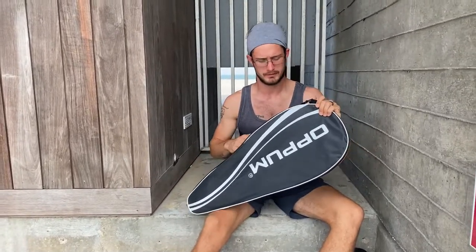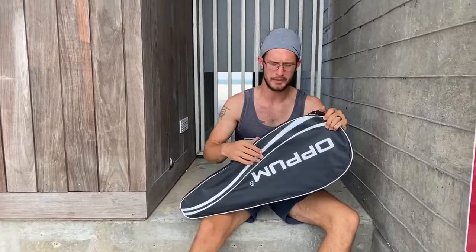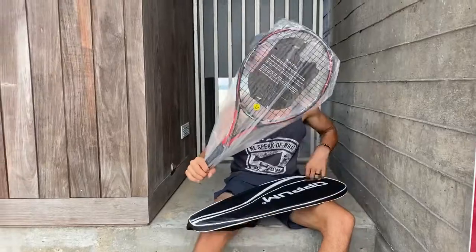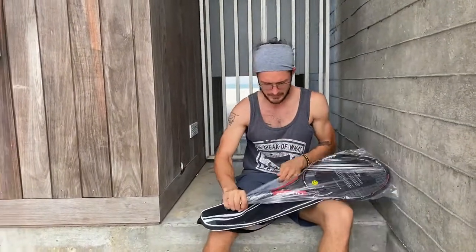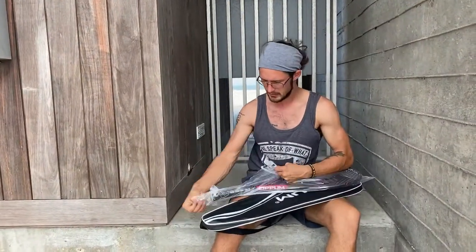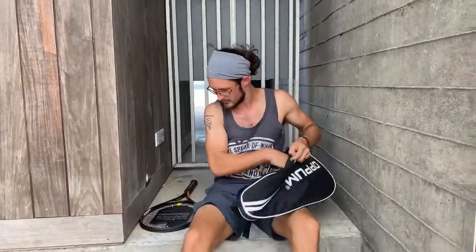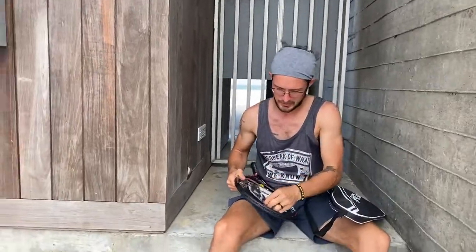I got a new tennis racket. Normally I buy my tennis rackets from Walmart but they're never the color I want — I have a red and black thing for my show and it's hard to find red and black at Walmart. So I went on Amazon, found one of these, and I'll show you how I take it apart and how I do what I do.